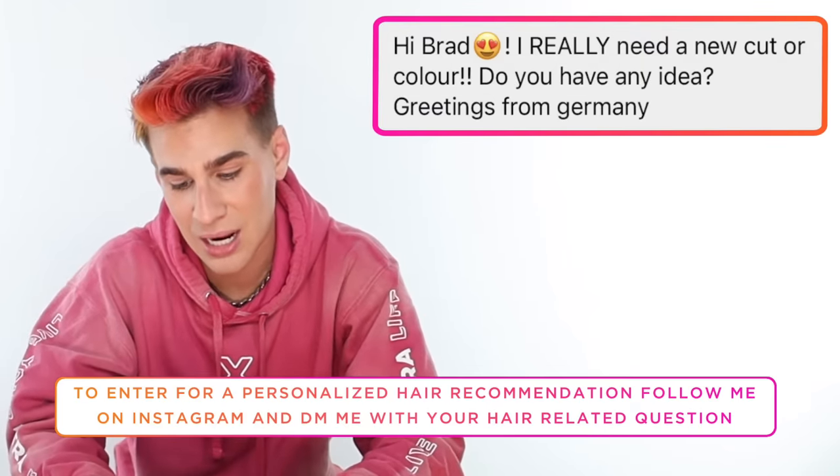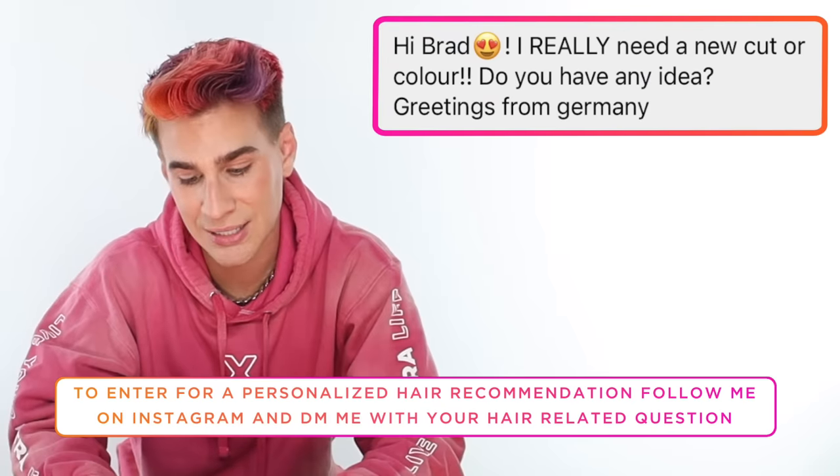Today's Instagram shoutout goes to Saskia, who says: 'Hi Brad, I really need a new cut and color. Do you have any ideas? Greetings from Germany.' Brad loves Germany. Her hair and curl pattern are stunning. He suggests lightening it up a little bit with dimensional highlights to bring out the curl pattern, plus layering it and cutting off about an inch. That's all for today — thank you for watching, don't forget to live your extra life, and I'll see you next time. Bye, guys.